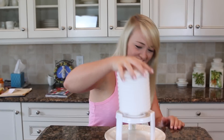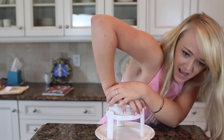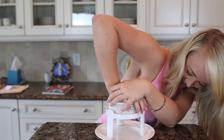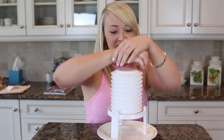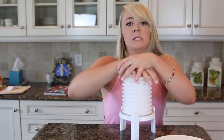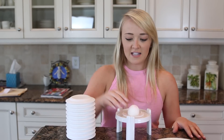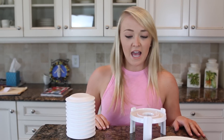Oh my gosh! What the heck? You got it! In conclusion, the Egg-stractor is egg-stra B.S.